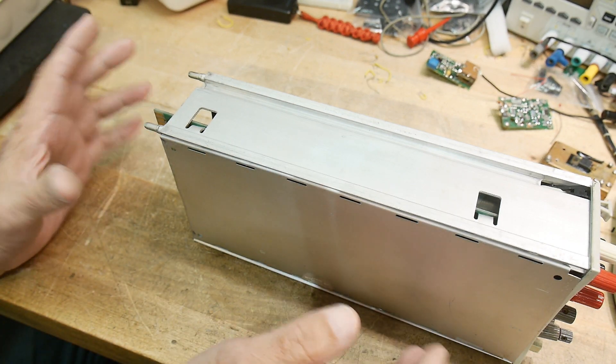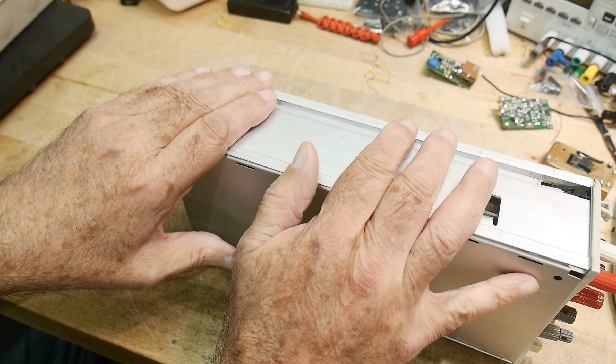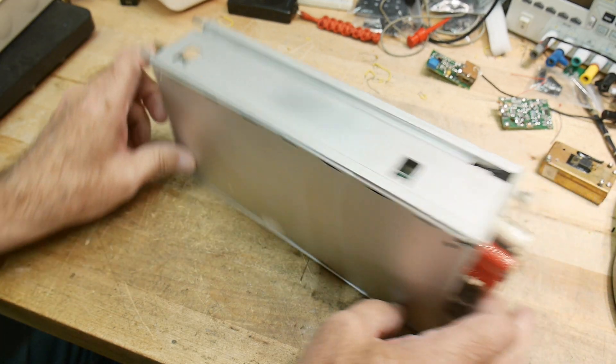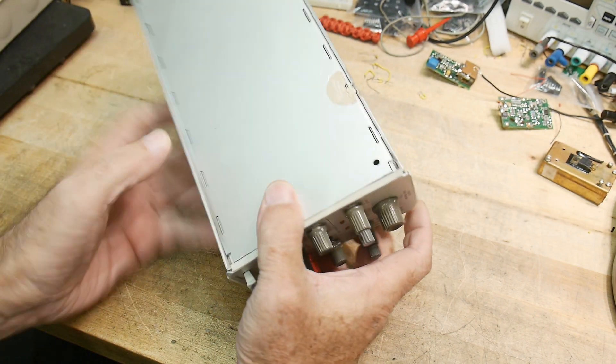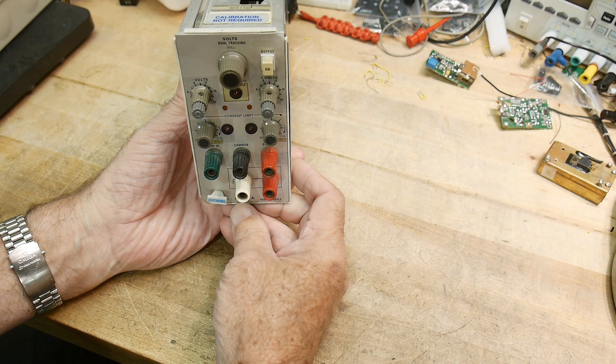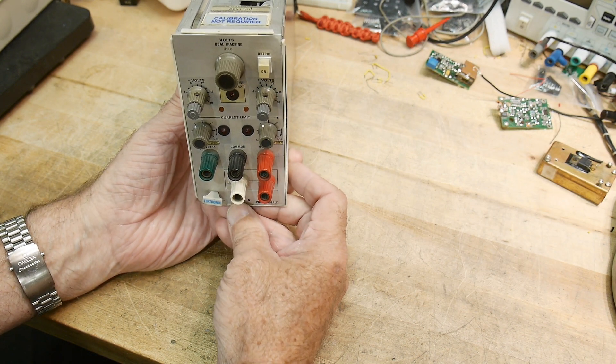I've got those things on order. I'm going to give this thing a fair shake. I've ordered a few modules and this is the first one that's arrived — it came in the mail today. This is probably the cheapest module you can find. This is the PS 503A power supply.